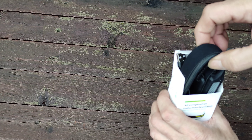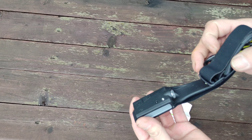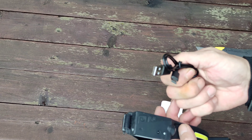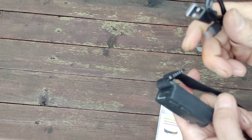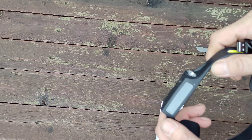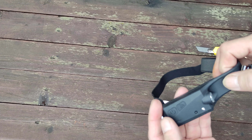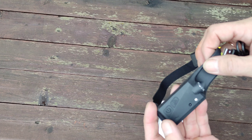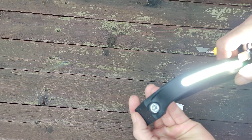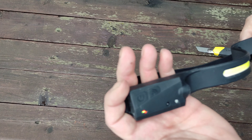Взял самую минимальную комплектацию за 800 рублей с копейками. Если брать из Китая, то будет ещё дешевле. Иногда с российского склада дешевле, иногда дороже. Здесь кабель зарядки USB Type-C. Водонепроницаемость этого светильника IPX4. Встроенный литиево-ионный аккумулятор на 1200 мАч. Пять режимов работы.